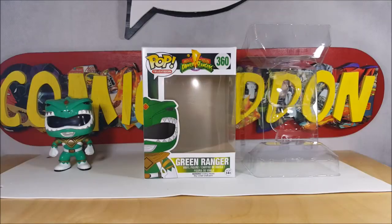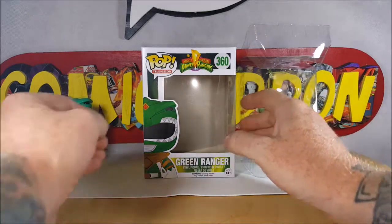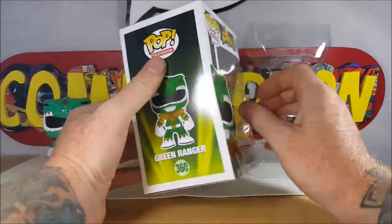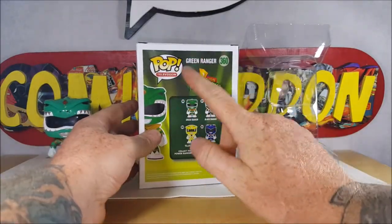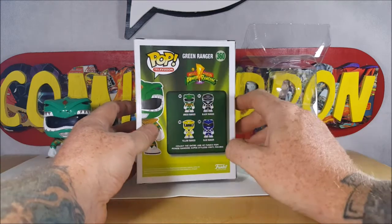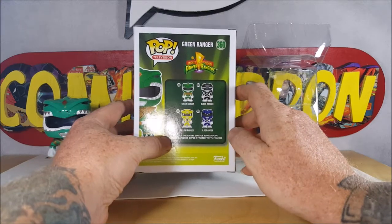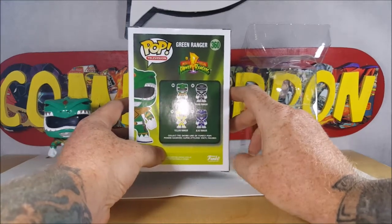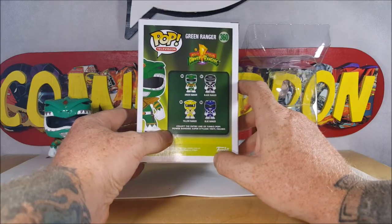All right guys, welcome back. As I said, this week on your pop review we're taking a look at the Funko Pop Television Mighty Morphin Power Rangers number 360 Green Ranger vinyl figure. Got Tommy here on the front, got him peeking up on the top there. On the display side: Pop Television Green Ranger 360 Mighty Morphin Power Rangers. Number 360 is the Green Ranger, 361 the Black Ranger, 362 the Yellow Ranger, 363 the Blue Ranger. Collect the entire line of Funko Pop Power Rangers super stylized vinyl figures.